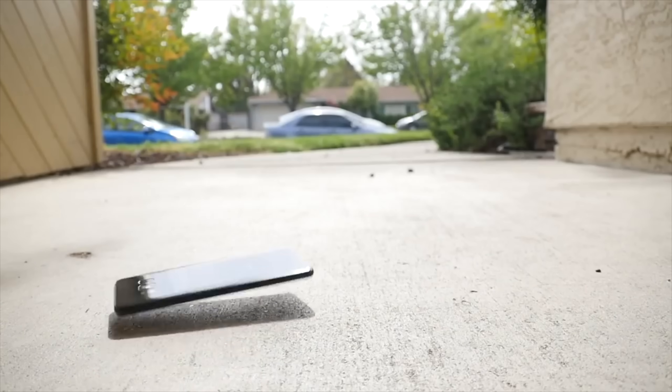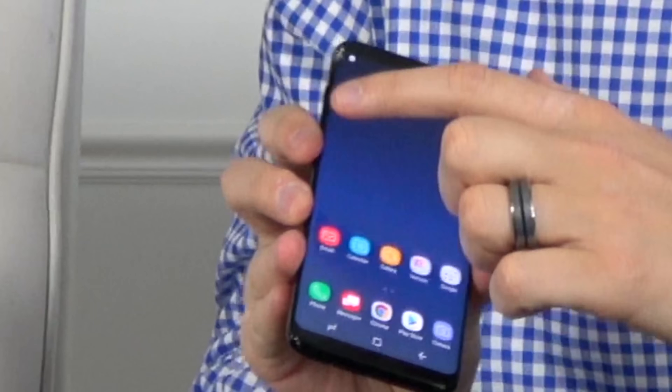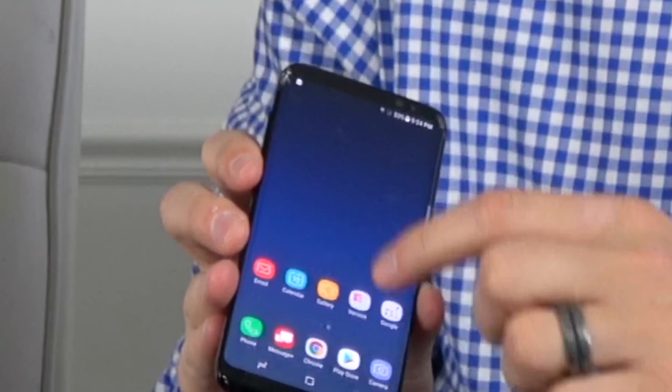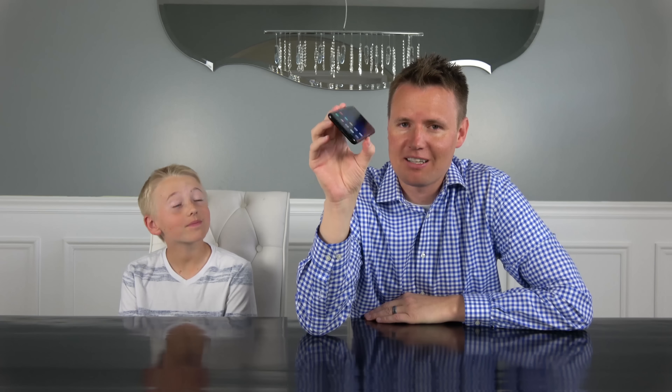TechRacks did a drop test on this phone. The screen is cracked right there and right there, but it still works just fine — you can see, if we go through it, totally works. There's all the apps, it's just a little cracked. So TechRacks, big thanks for sending us this phone.